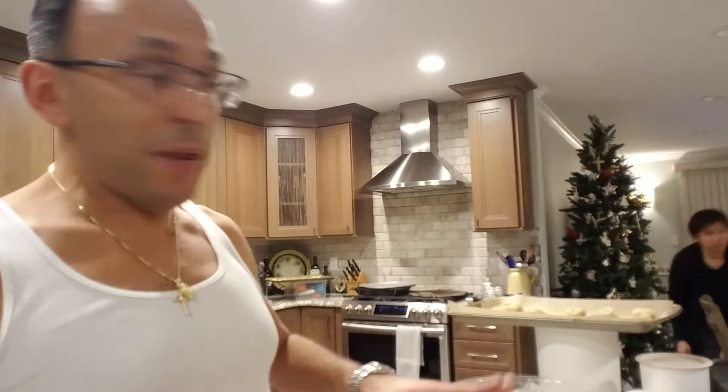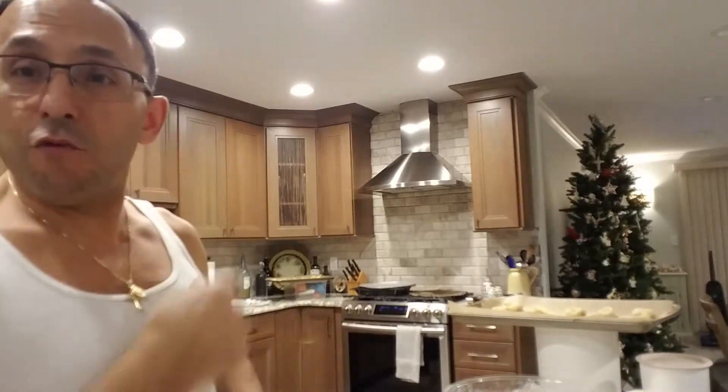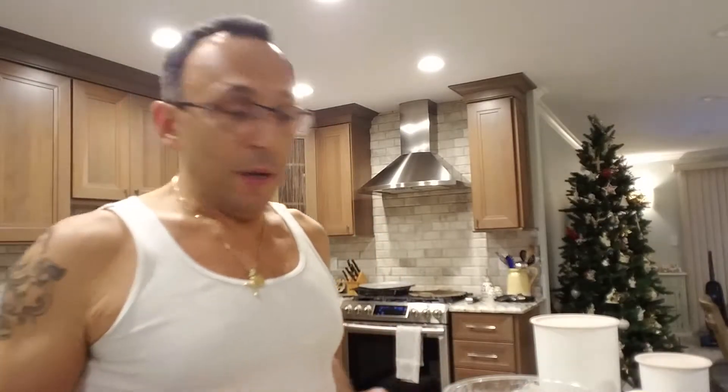We got the oven all going — 350, convection baked. We're gonna fold them in. First batch in there about 20 to 22 minutes. We'll see how it comes out — lightly browned on the bottom. In the meantime, I'm gonna roll out some more cookies.